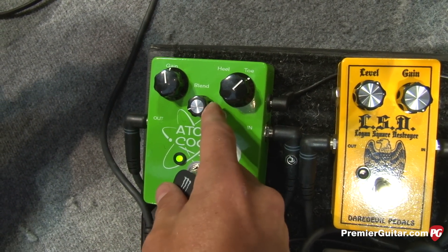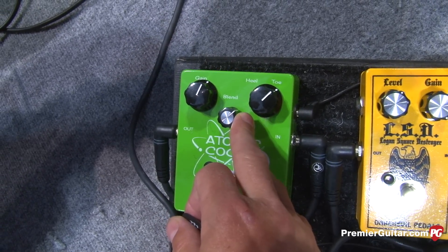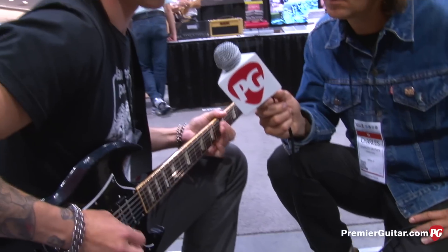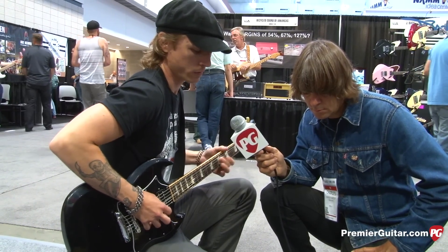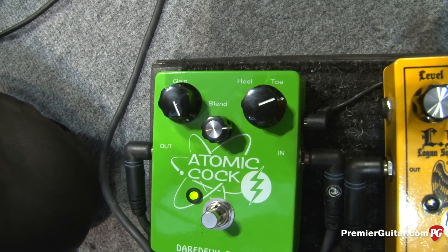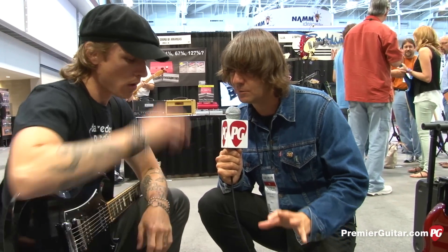As you can tell, if you roll this blend down, that's the amount of the wah signal that you're getting. Even if you back that all the way off, you still have a good gain boost that's built into the circuit. So if you want it for solos, you can definitely get it to jump out enough with your signal. There's a lot of things you can dial in to get your unique spot. The gain has a really pronounced and nice voice all on its own — that's one of the most impressive things about this pedal.